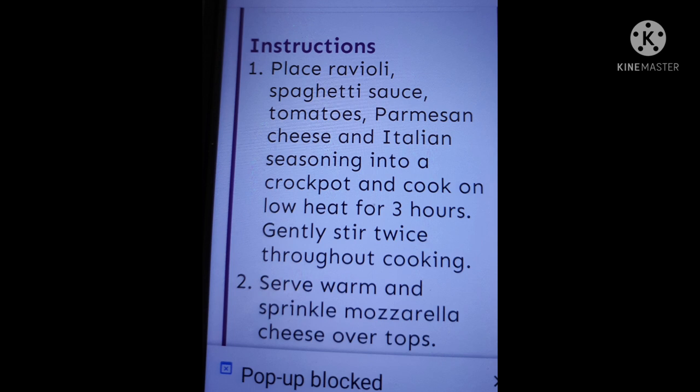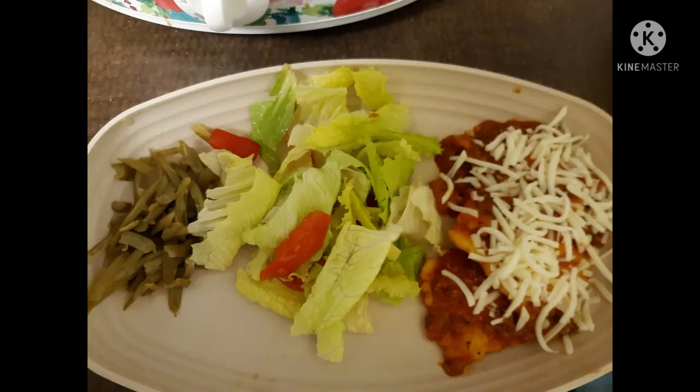We really liked this ravioli. It was just the six ingredients — the raviolis, spaghetti sauce, tomatoes, Italian seasoning, and the two cheeses.